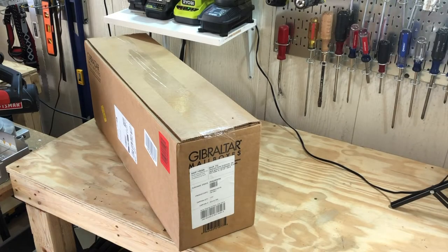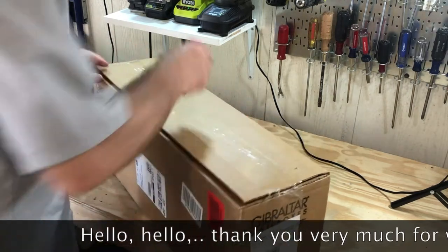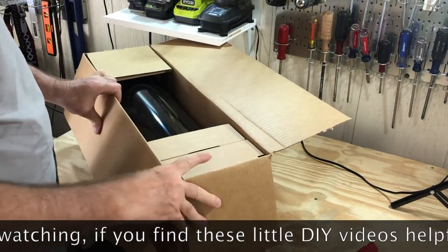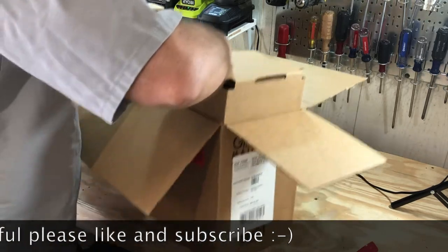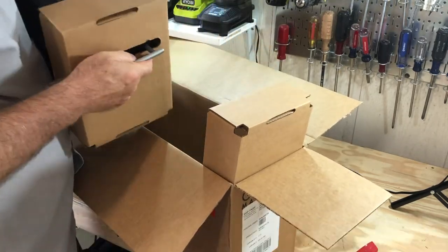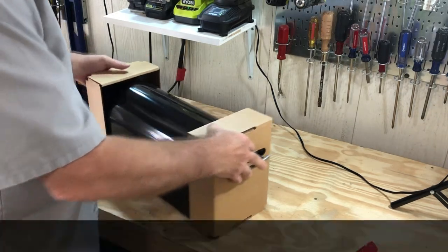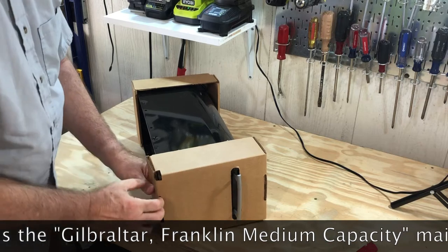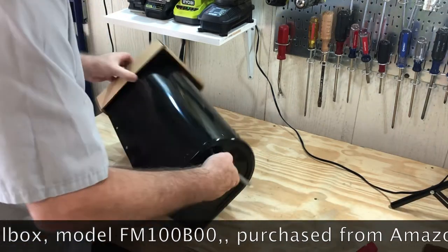Well hello everyone, time for another action-packed unboxing video. We're having a little storm here in Louisiana, so if you hear some thunder, that's what's going on. Homeownership is full of these little tasks — our mailbox was probably 40 years old. Our neighbor replaced theirs because of a broken handle, so I thought I don't want to be outdone. I ordered this one from Amazon and upgraded it a bit — this one has a magnetic lock on it.